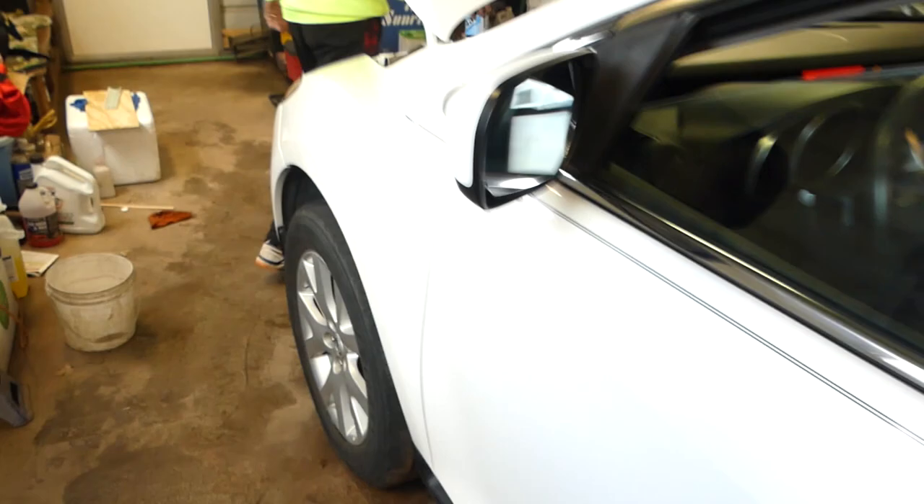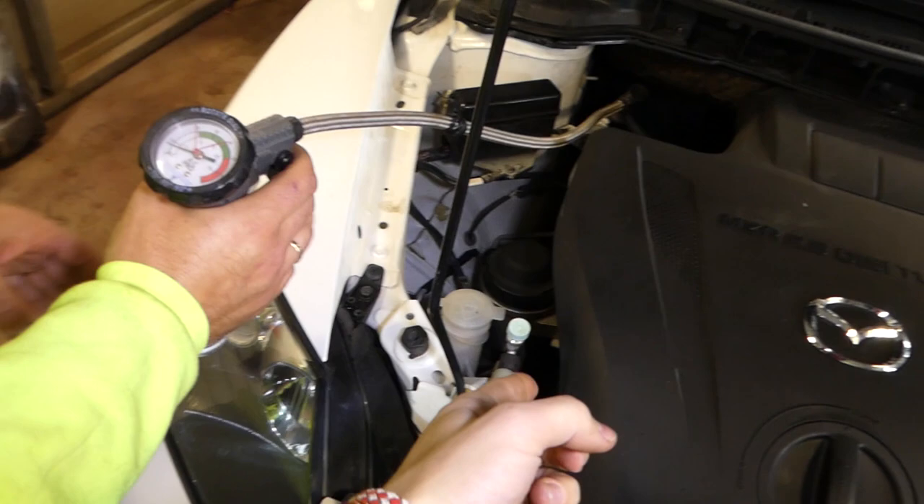We'll start adding refrigerant now. Stay out of the way of the belt and other moving parts. Never connect the hose while the engine is running — always connect it with the engine off.